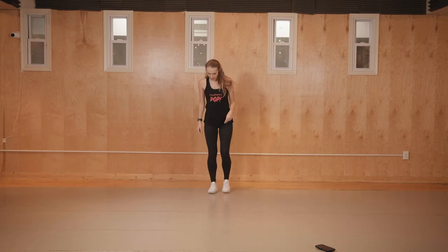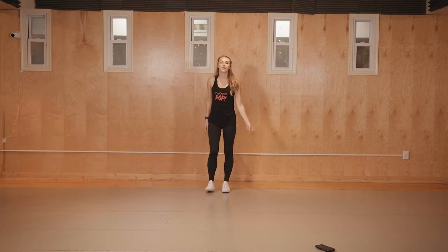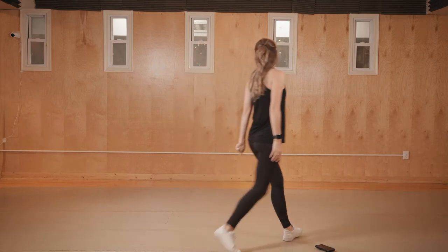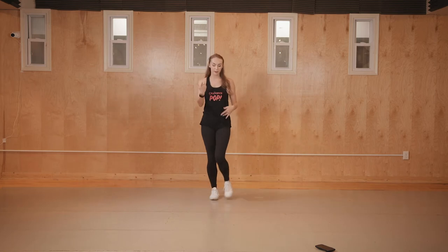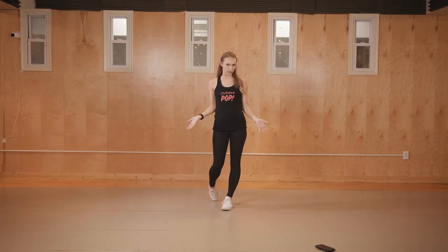Let's try that from the top — walk with the right foot first, five, six, seven, eight. Go one, two, three, four, five, six, then in a circle: one, two, three, four, five, six, seven, eight. If you ever need to rewind to relearn the count or watch something again, please feel free to do so.